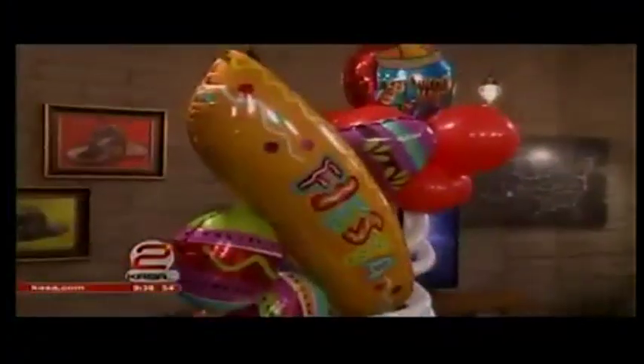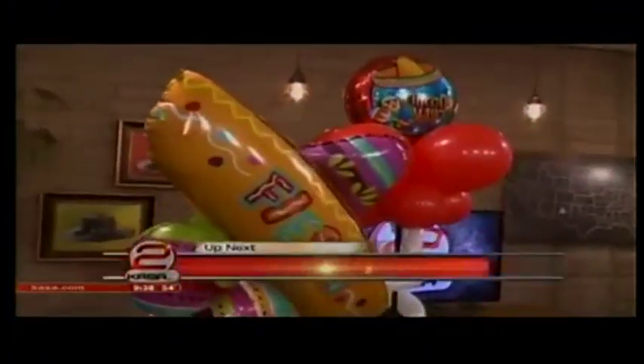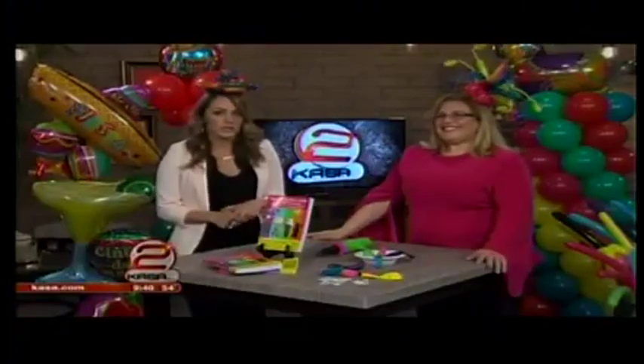Still to come this morning, we are showing you how to create easy decorations for your Cinco de Mayo party this year. Cinco de Mayo is right around the corner. If you're looking for an easy, fun, and inexpensive way to decorate, we have some ideas for you. Joining us now to tell us how we can decorate for the holiday under $100 is America's top balloon expert, Sandy Masori.